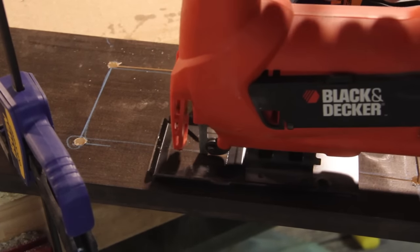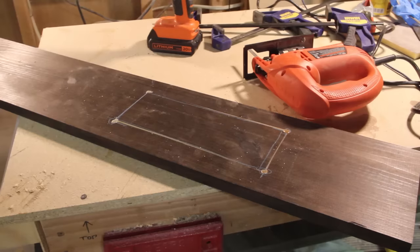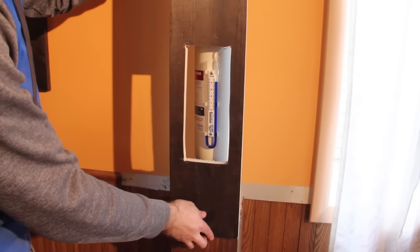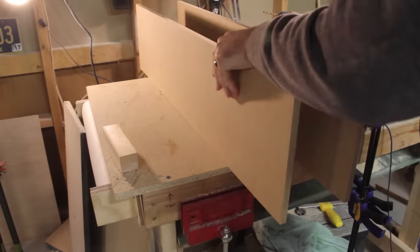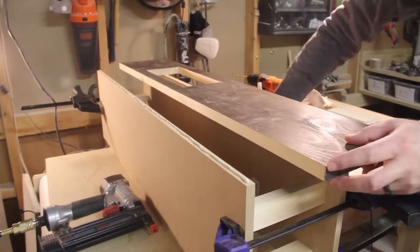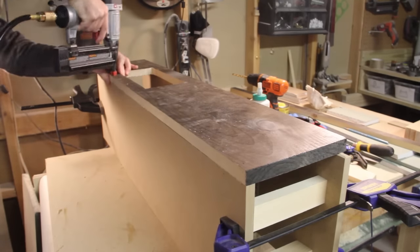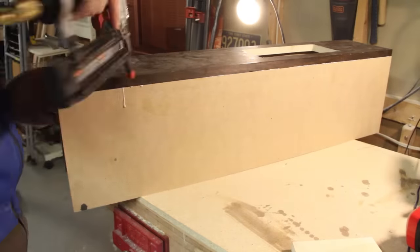Don't worry about making a perfectly clean or straight cut because I'll be making a small door with trim on it to cover up any imperfections. After making sure the hole is large enough, I'll begin building the top portion the same way I made the bottom portion, although this time I don't need to use wood since I'll be covering it with paint to match the walls.